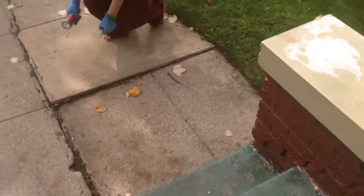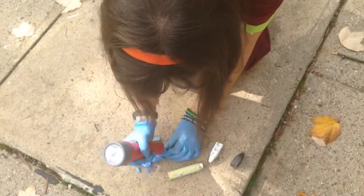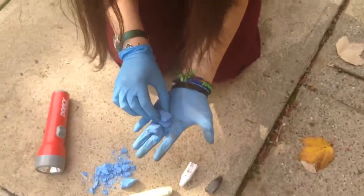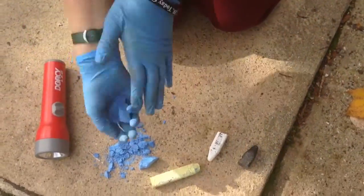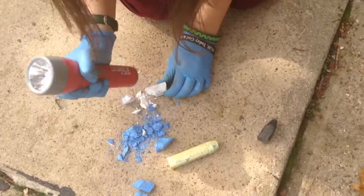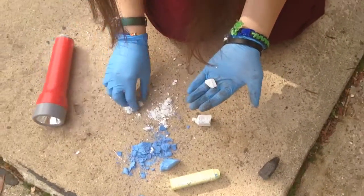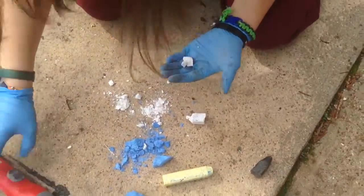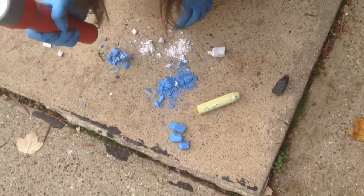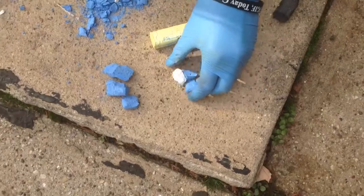I'm going to try to do this right here. I would say that these are pretty large pieces right here, so we have large. These would be small, definitely.